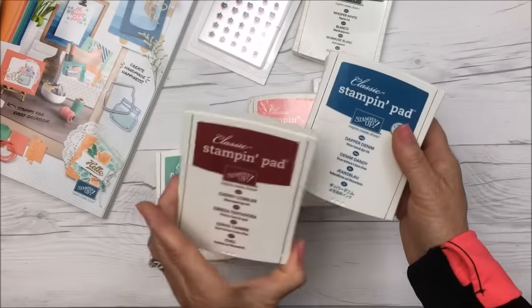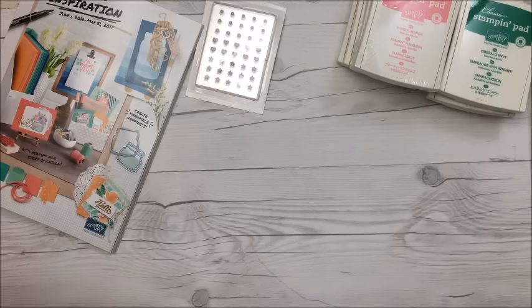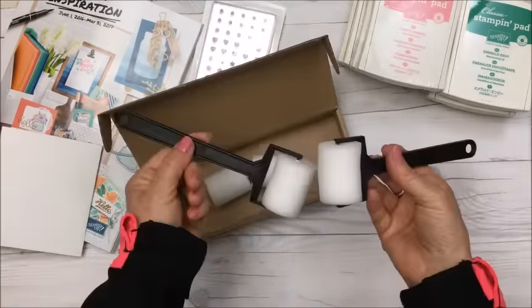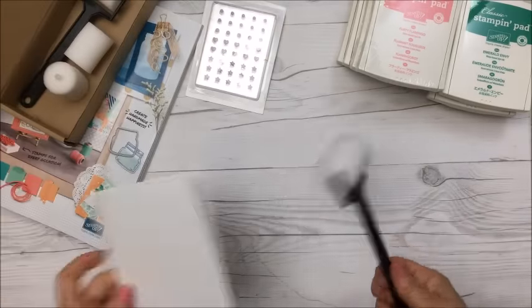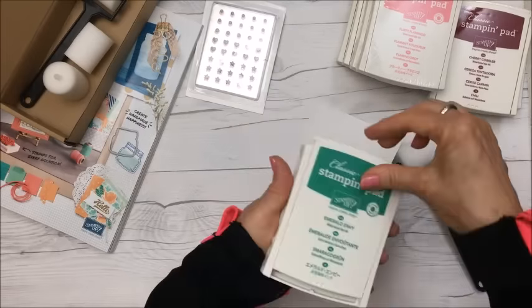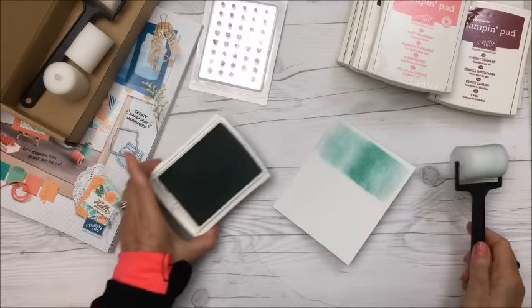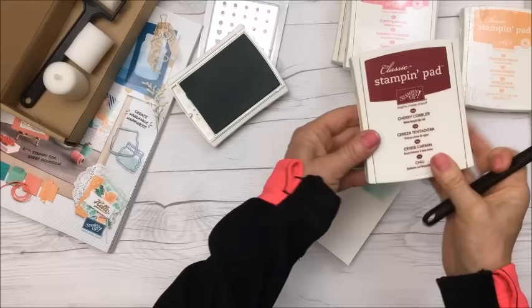The next new thing I got is called sponge brayers — they're nice and small. You get two brayers and a couple of extra sponges. I'm going to demonstrate — if I roll this in ink and go across the card — there's green, and now let's try Cherry Cobbler.